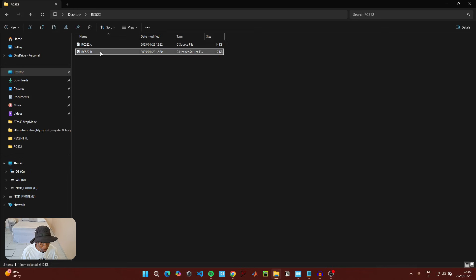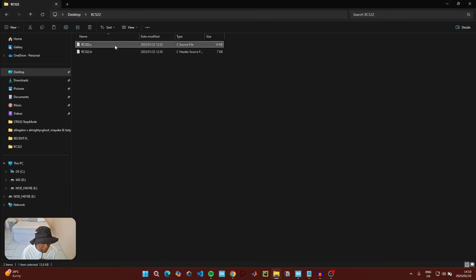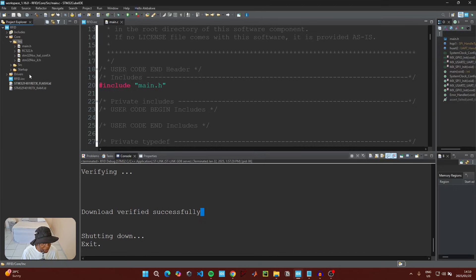After downloading both files, click on the header file and copy it. Go back to your IDE, go to Core, then Include, right-click on the Include folder and paste that file. Then go back, copy the C file, go to the IDE, right-click on the Src folder and paste the file there.